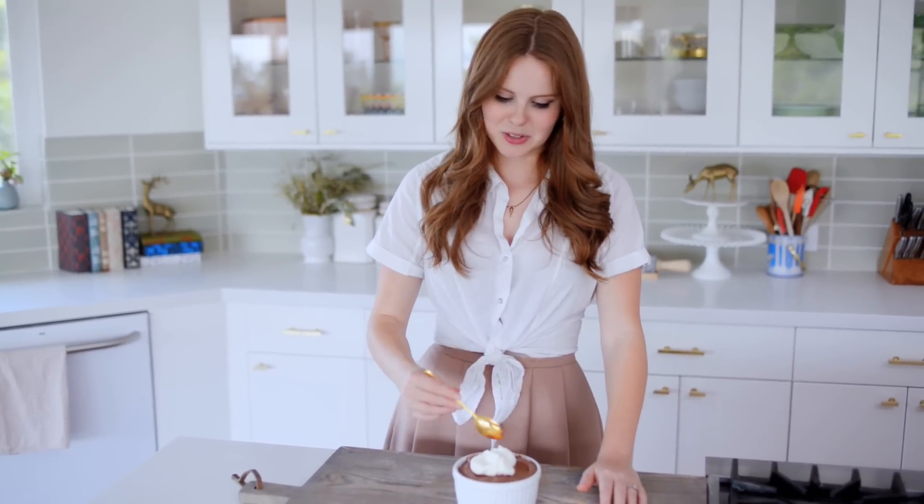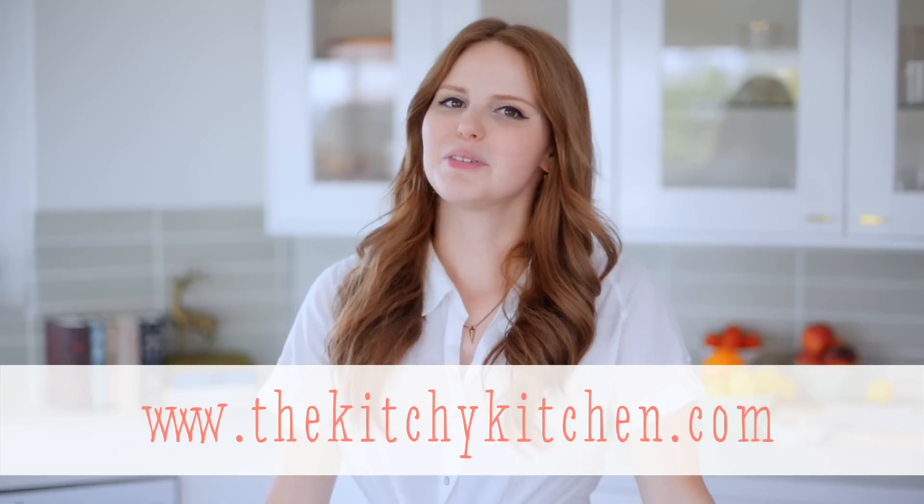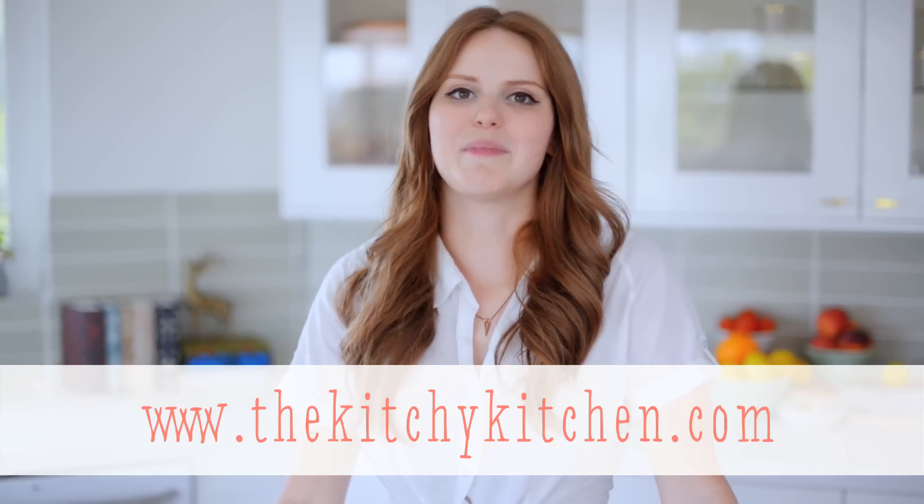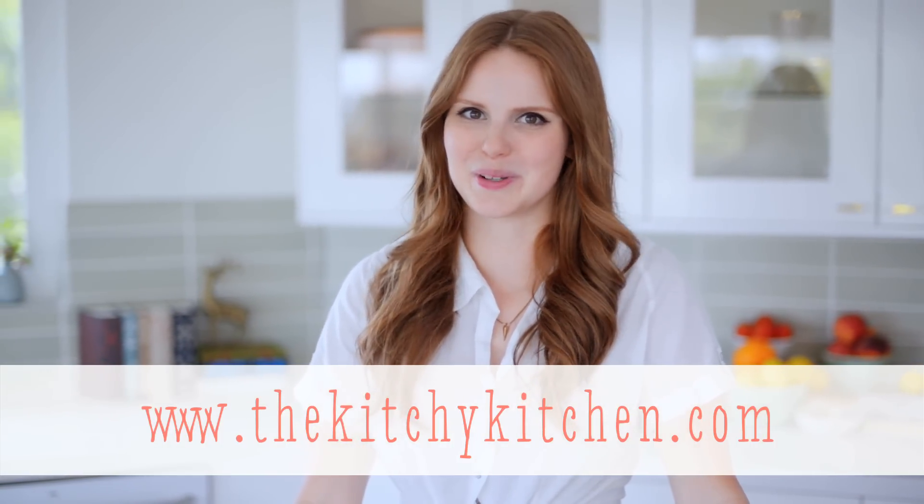I have made a mistake ordering way too much chocolate mousse in the past, so this is one of my favorite desserts. It's absolutely delicious, and I hope you make it yourself. For more recipes like this one, check out my blog, thekitchykitchen.com, and my new cookbook, The Kitchy Kitchen, available where books are sold.